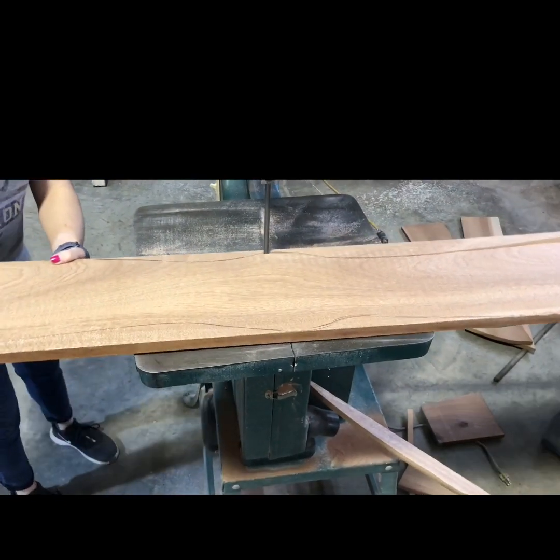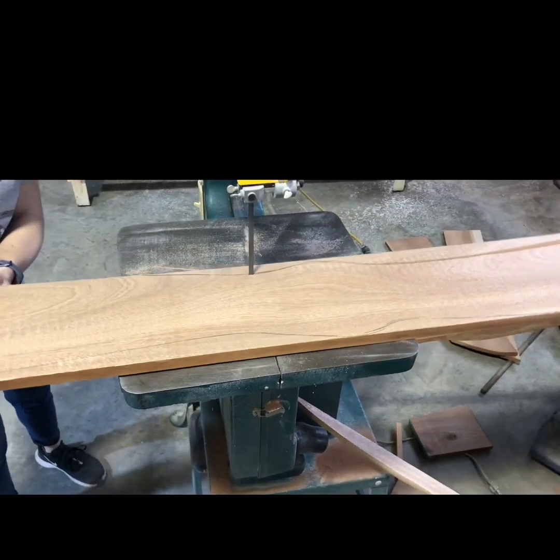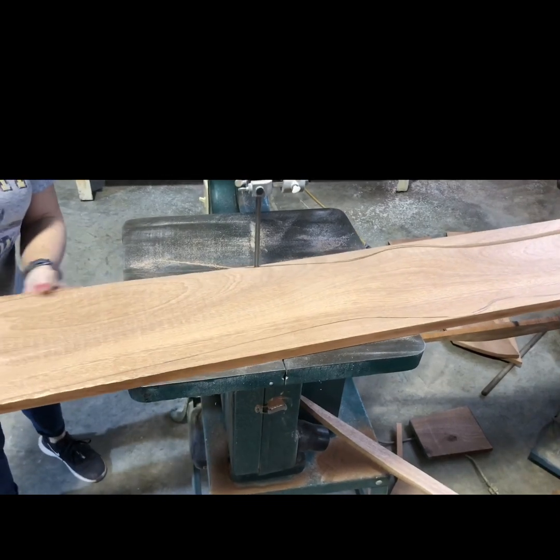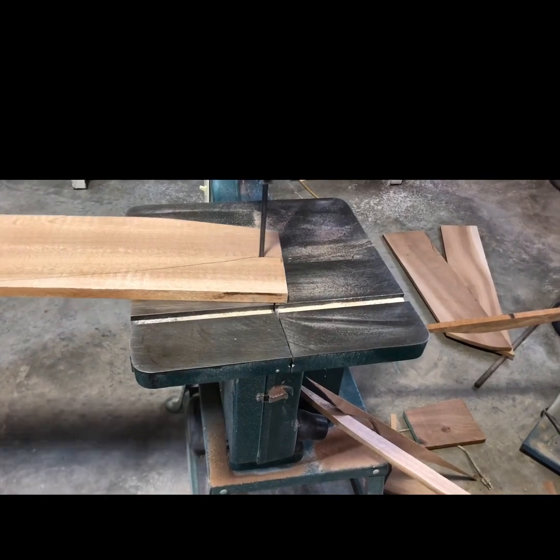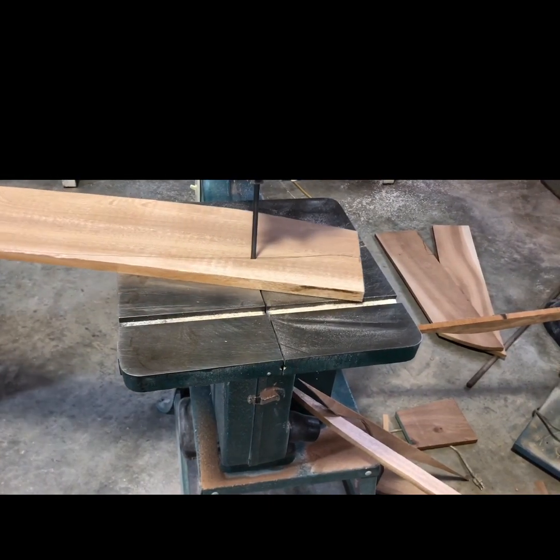This is probably one of my favorite parts of the process. The bandsaw is one of my favorite machines to use — once you get in the rhythm it goes really fast.